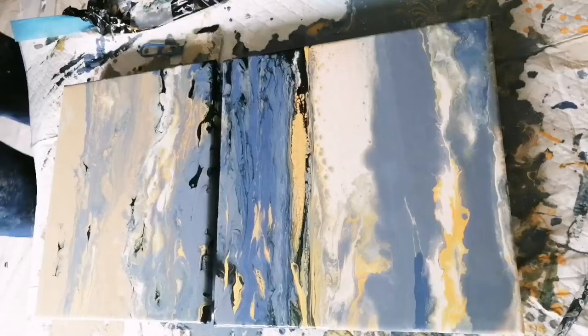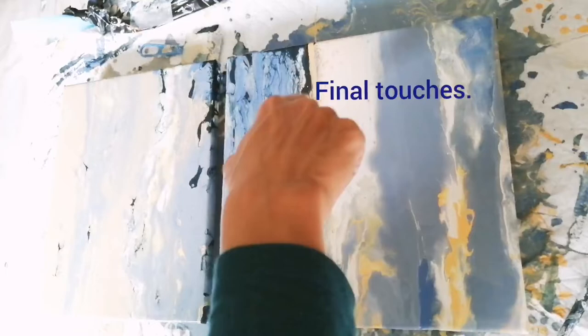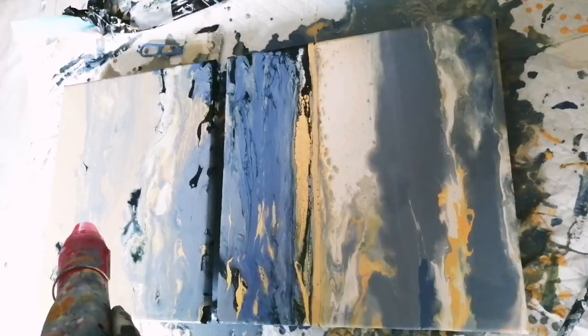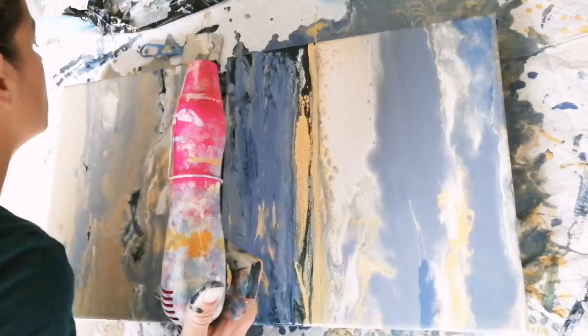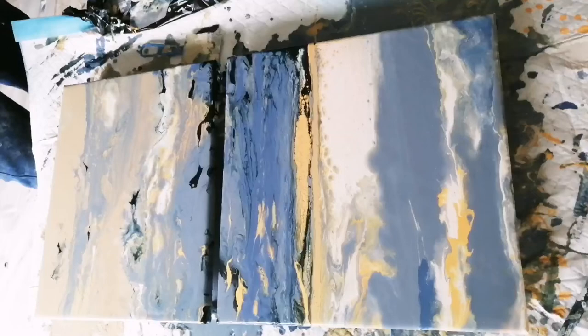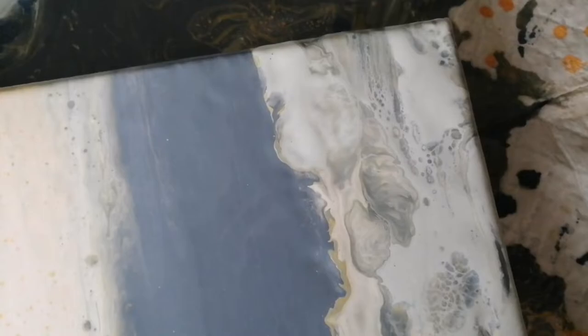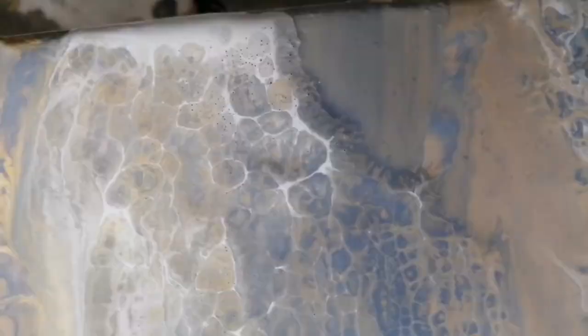The pour part is almost done. I use a heat gun to pop air bubbles. This is how the painting looked when it was still wet after I finished the pouring — I really like the look. Some interesting cells and lacing, some lines on the sea part which look like waves, and some lacing or cells on the beach which look like maybe little stones or a bit of foamy water.